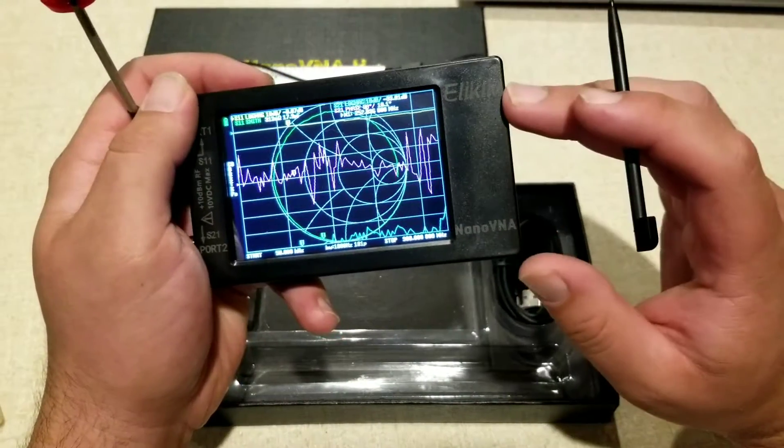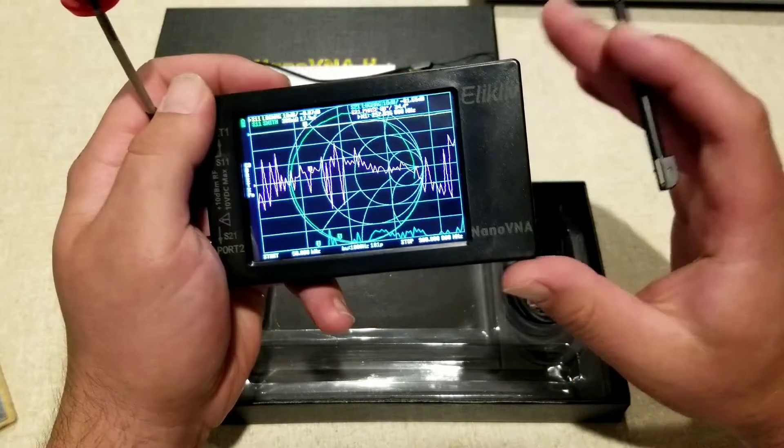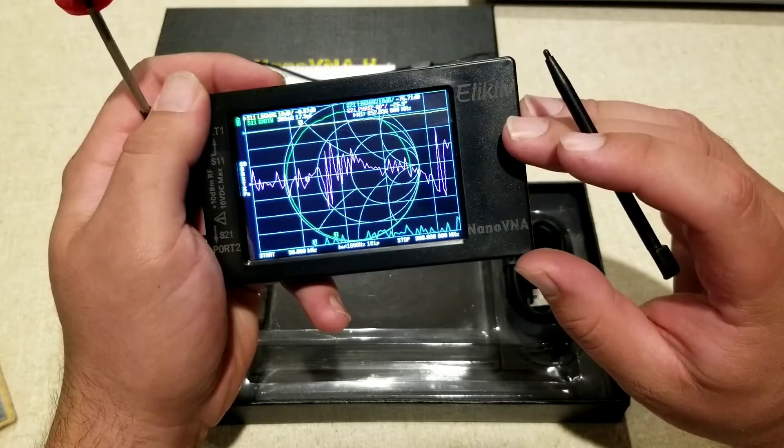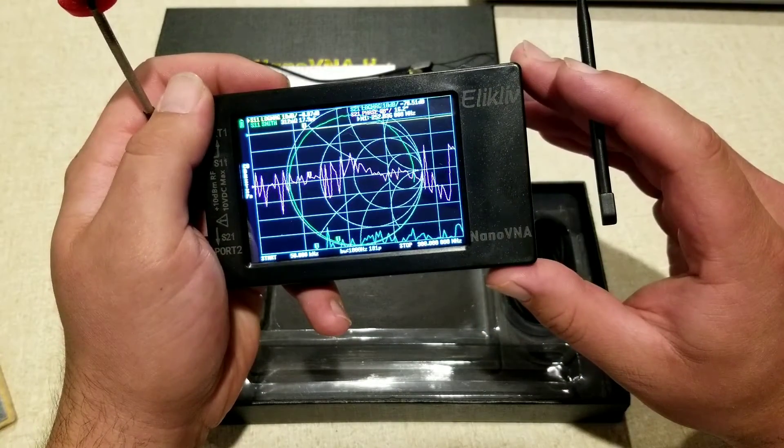Overall, I think it's a pretty cool piece of equipment, especially with all the options. Whether you're going to be using it for professional or amateur reasons, this is going to be great to have in your toolbox and it's going to give you a lot of versatility.